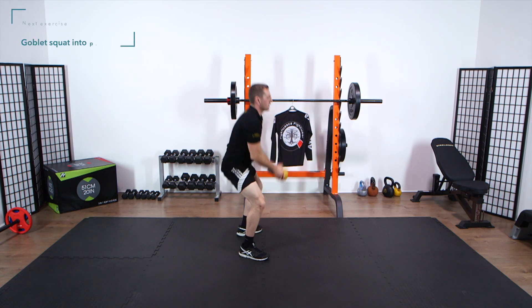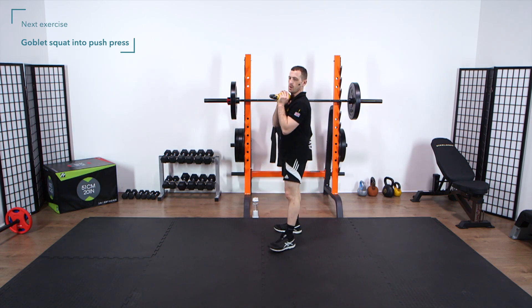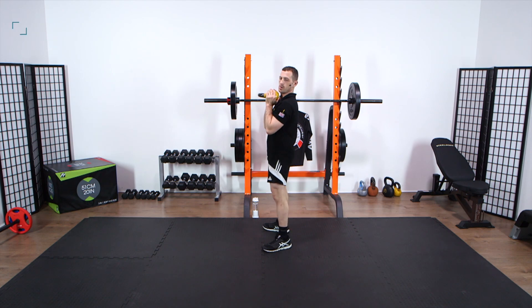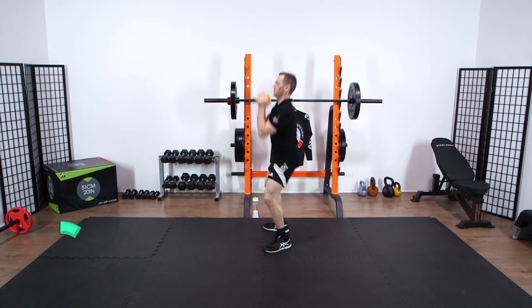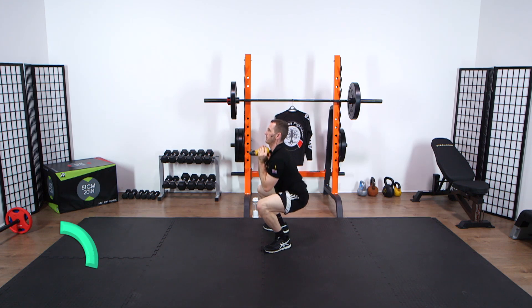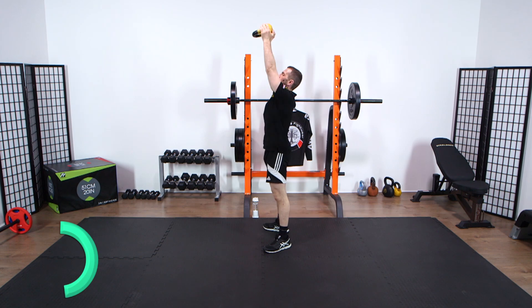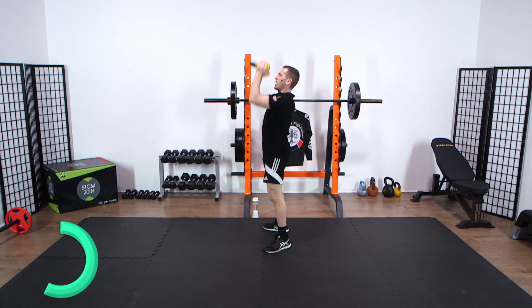Deadlift done. Face down, goblet squat. Squeeze the glutes, lock the hips out, transfer that pressure through the core.